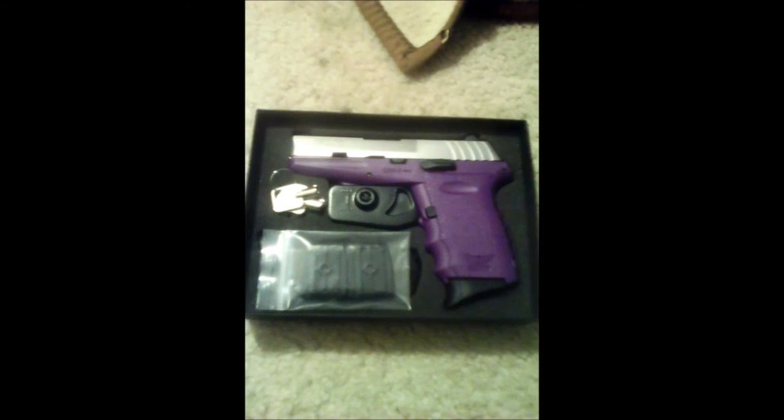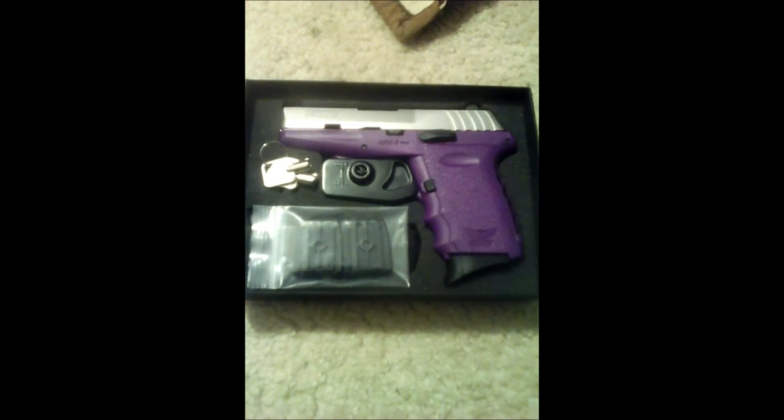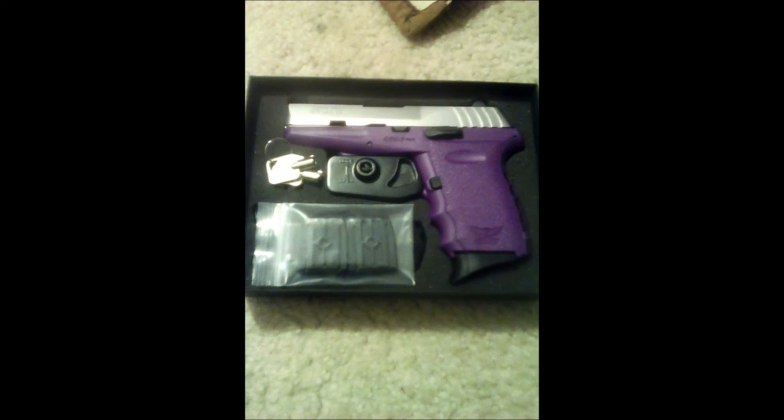Mag slides out nice and easy. Clips in good. And there it is. Next video I'll put out will probably be a break-in firing of the weapon. Thanks for watching.